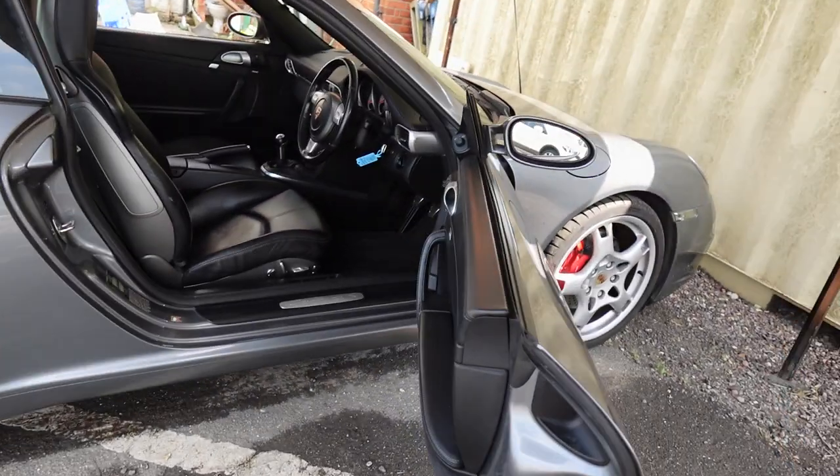This is John Cleese Car Oldies YouTube channel. Behind me is a Porsche 911 997 Gen 1 that's in with us for replacing the rather antiquated PCM system. Let's go in and have a look at what we've done.